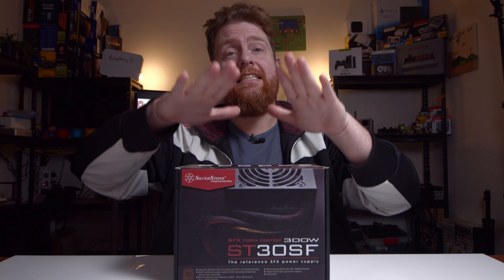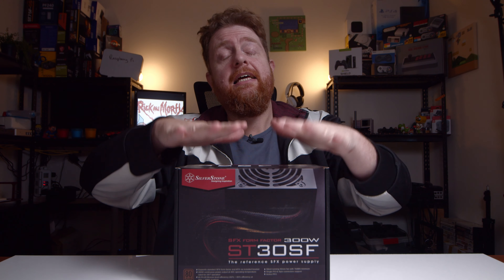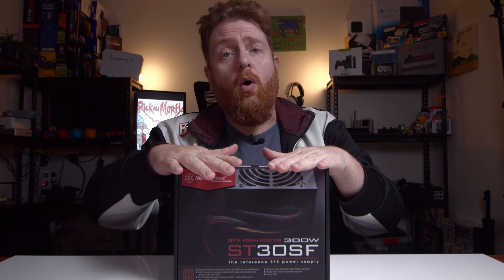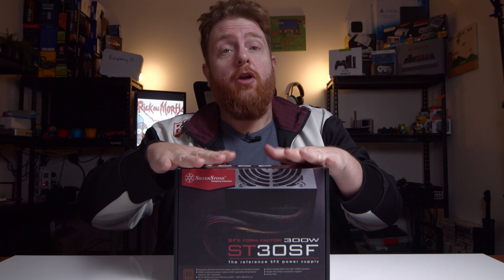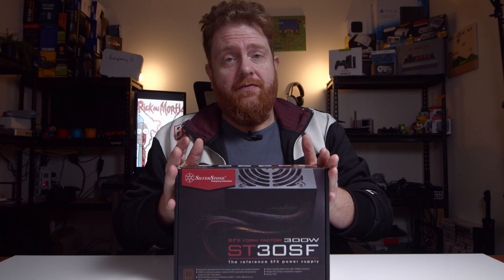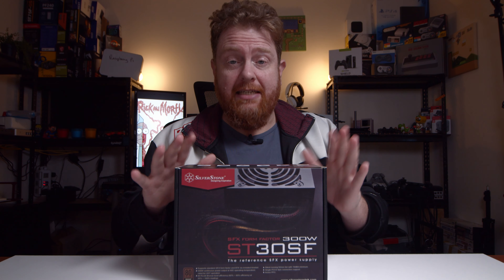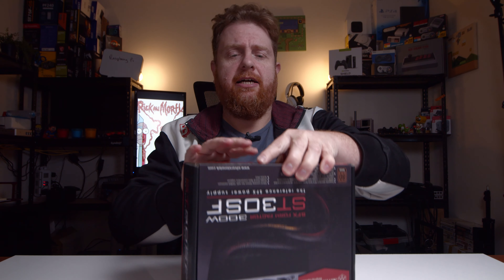Hey guys, Beard of Kiss here, the One Take Wonder. In this video, I'm going to be looking at unboxing the Silverstone ST30SF power supply. This is a 300 watt non-modular SFX power supply, so it's one of the smaller ones that will fit into small form factor cases. Let's unbox it and see what's inside.